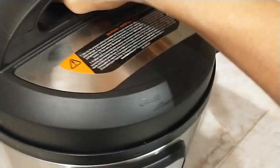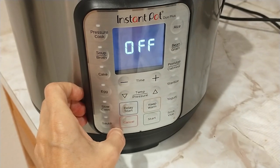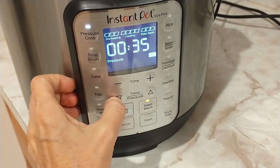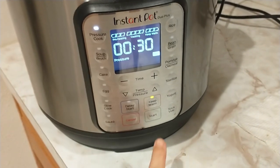Now we're going to close up the lid. I've already stopped the sauté, so now we're going to do pressure cooker. Leave it on high and we want 30 minutes, and start.